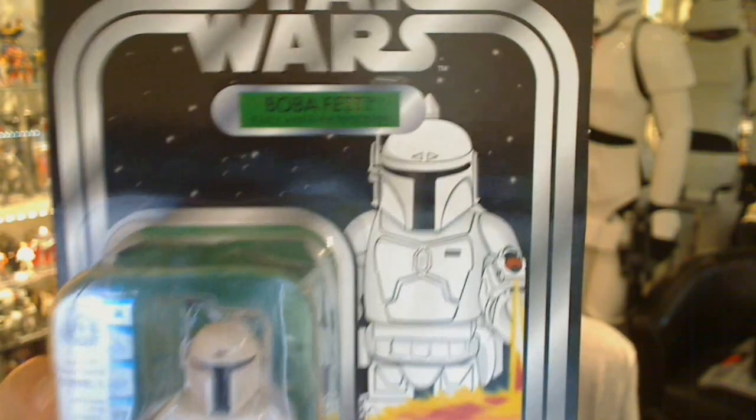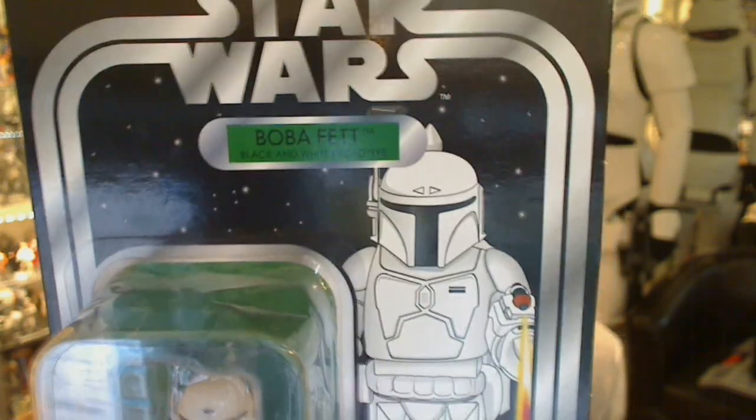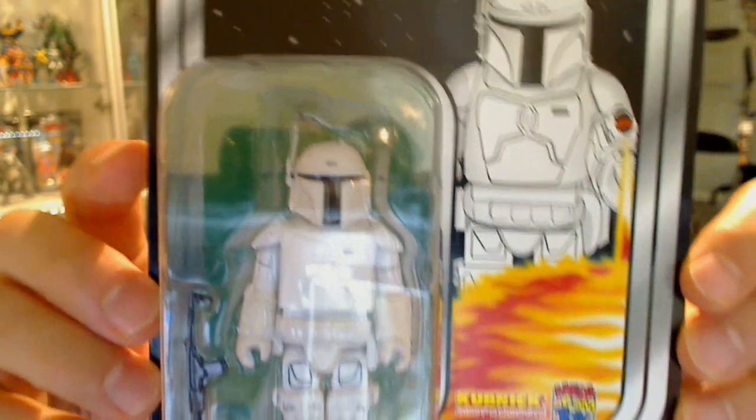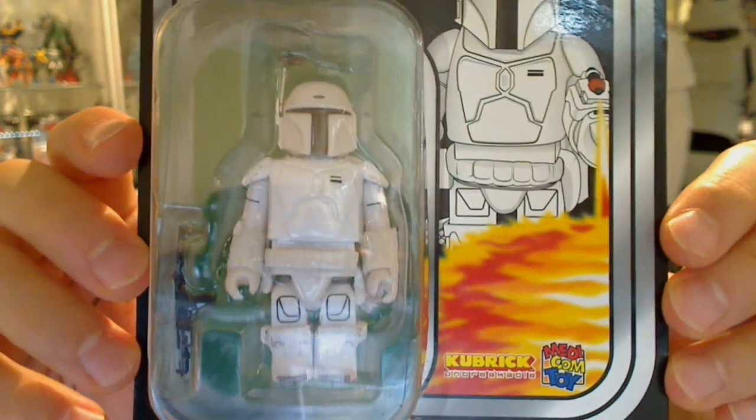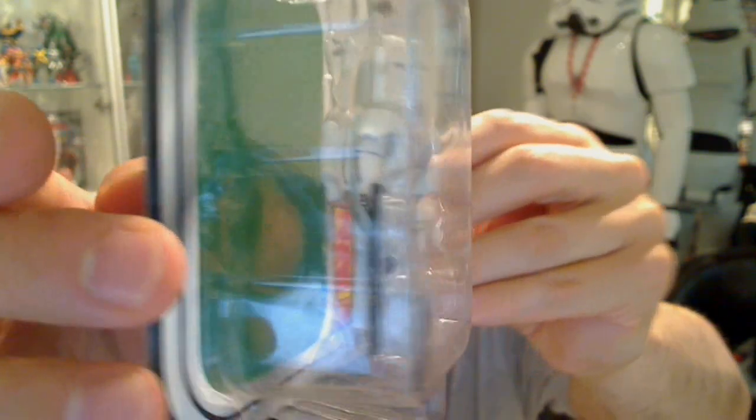He also comes with — and this is the one that I got in this set — this Boba Fett black and white prototype by Star Wars carded unpunched version, replicating the original card from Kenner and Palitoy. You'll see the figure inside there, and he's got a cool little grappling hook-like rocket on his back.